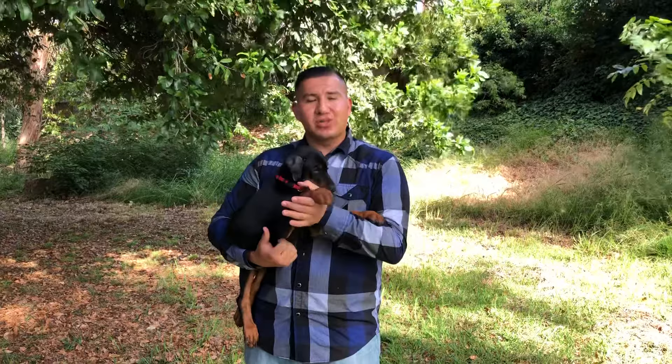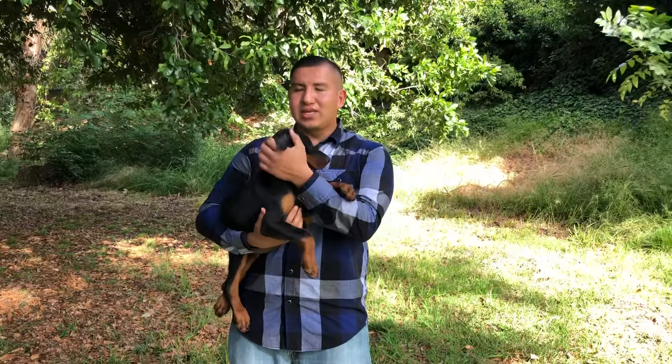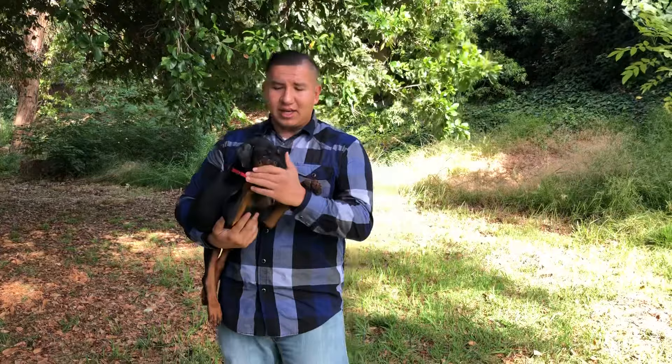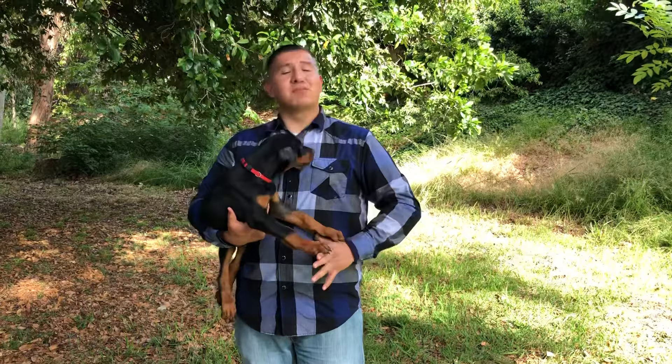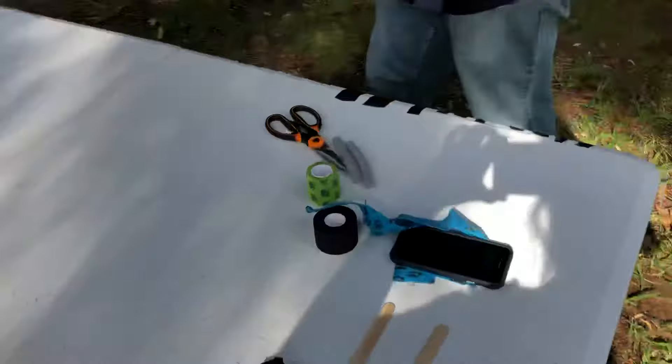Hey guys, how are you doing? This is Jose Garcia. What I want to do in this video is show you guys how to post the ears of your puppy. Right here we have one of our puppies from our kennel — this is Drago Garcia. He is the son of Quiz and Tina. I'm going to show you guys exactly how to do the ear posting, literally step by step — all of the materials you need and then walk you through exactly how to do it. Let's go ahead and move on to the table.